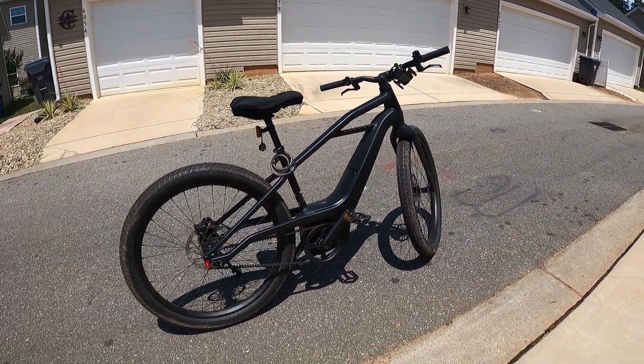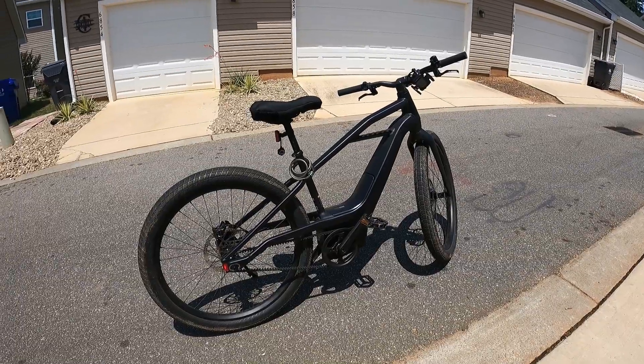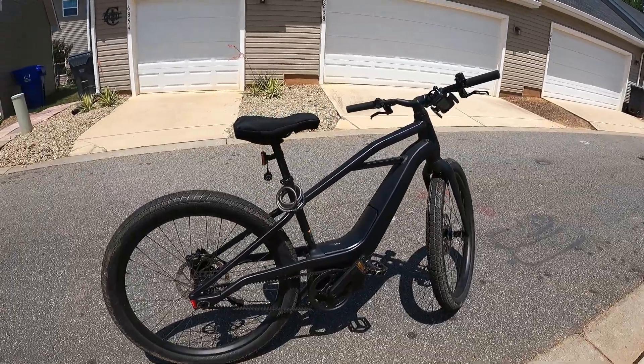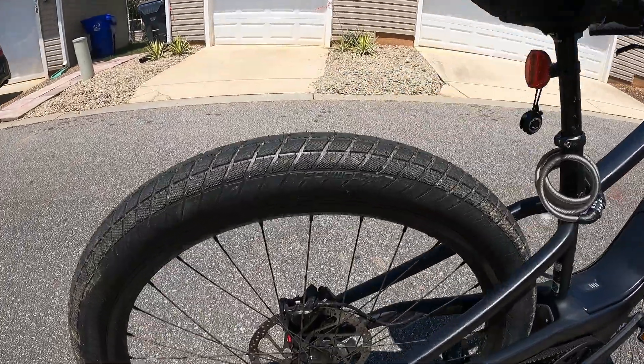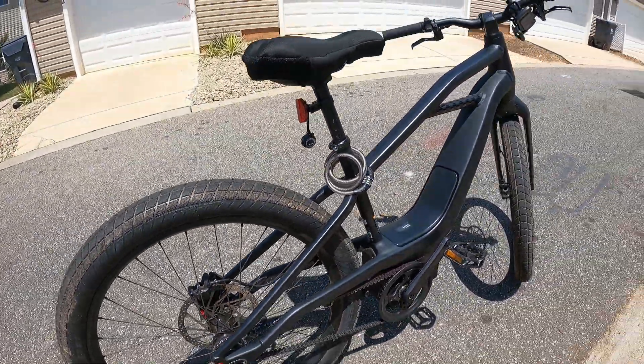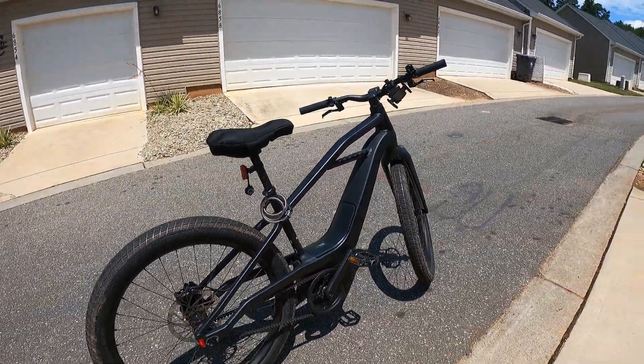You like the looks of it? Yeah, it looks very clean. It's even got disc brakes, which you don't really see much on a bicycle, so that's pretty cool. And the battery — I see it's mounted down in there. It probably charges pretty quick. Yeah, it charges very quick.